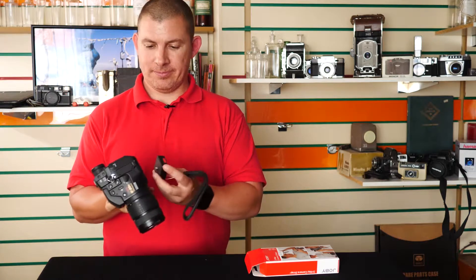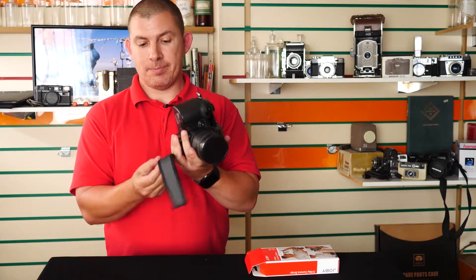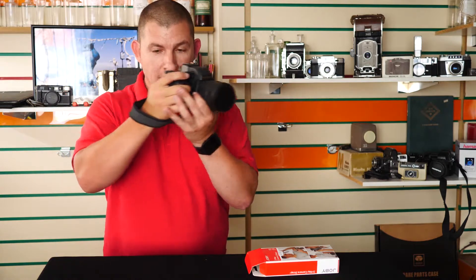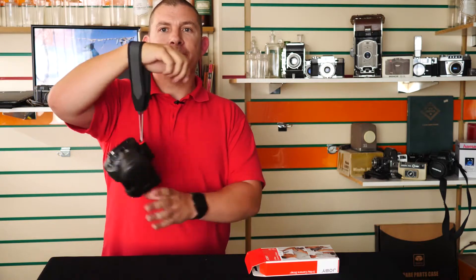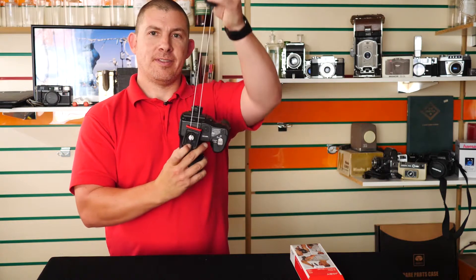First off, I can just use it as a hand strap — I attach it like this, and then I can shoot however I normally shoot. This gives me a little bit of security; the camera is not going to come off. I can pull this little switch here to adjust it.